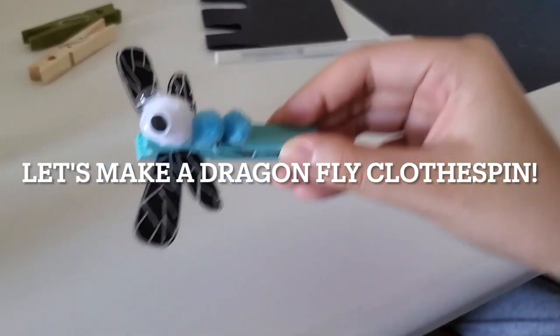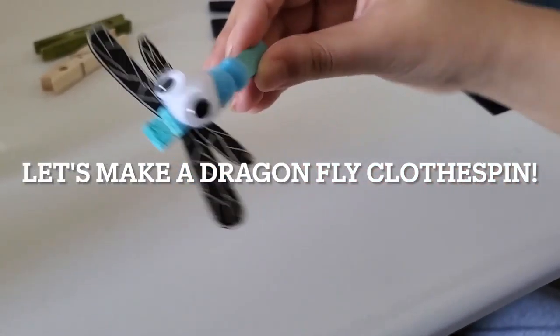Hello, my name is Maya, and today we will be making Dragonfly Clothespins.